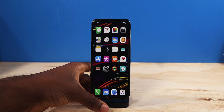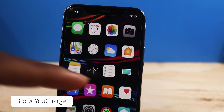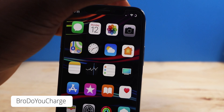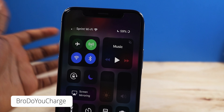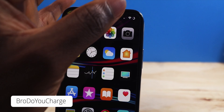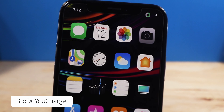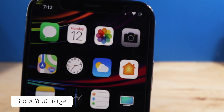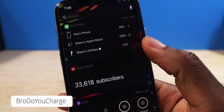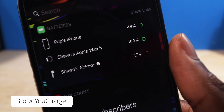Next up, we have a tweak called Bro, Do You Charge? All it is, it's going to change your battery icon into a circle, so it looks a little bit more minimalistic. It fits well with the notch. It doesn't show your battery percentage, but if you pull down you can see your percentage just like that. Now when you put your phone on the charger, it's a nice little minimalistic lightning bolt icon. This is how it looks when you're charging with the tweak enabled — you guys can see the lightning bolt. Bro, Do You Charge also applies on the batteries widget too. That's really cool.